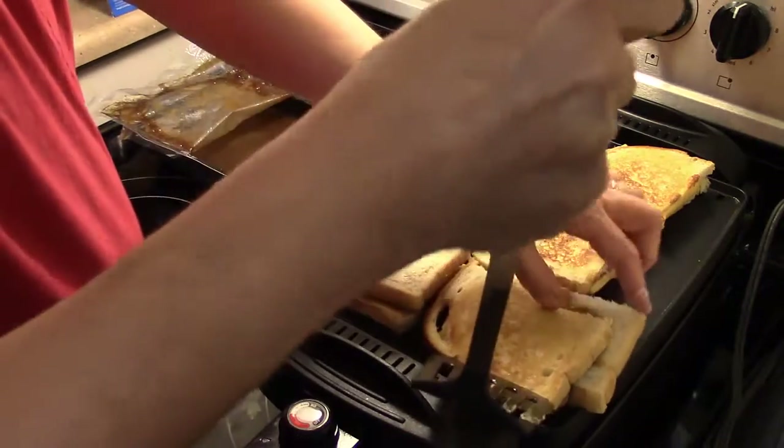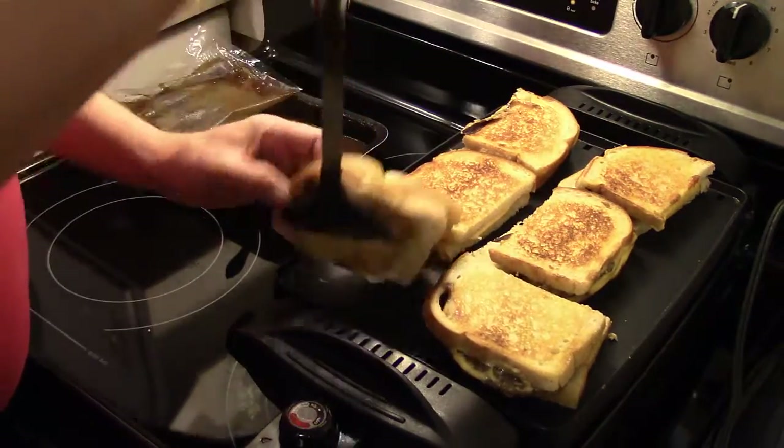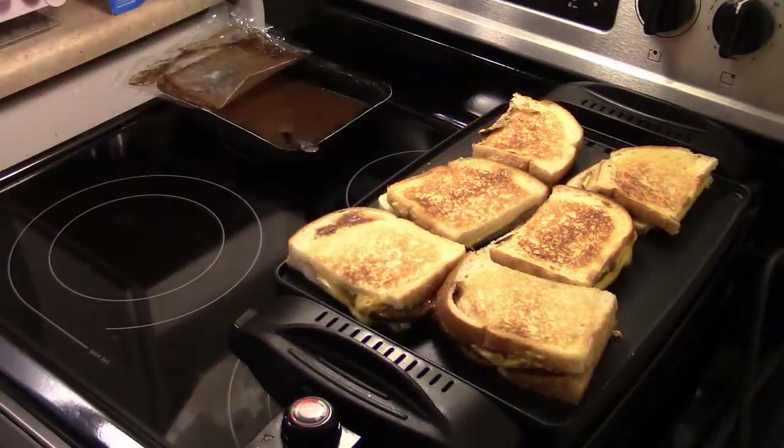So I'm gonna continue frying these on the other side. When they're ready to come off, I'll be back. All right, I checked these — they're ready to go.